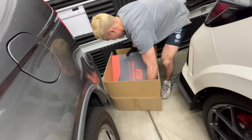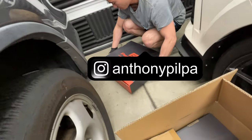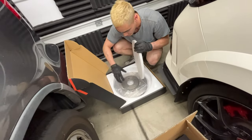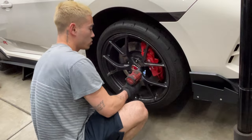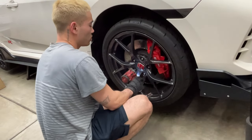We got Anthony here pulling the rotors out of the box. As you can see, there are two boxes — one for the left and one for the right. Once you verify all your parts are there, you remove your wheel. As you know, the Type R has five lug nuts.